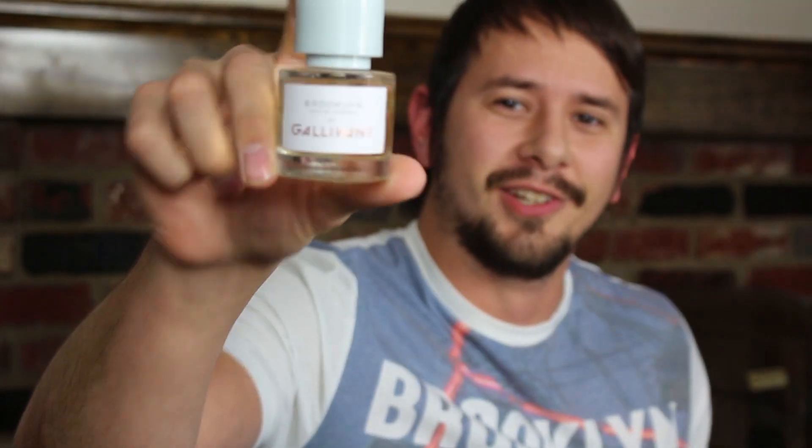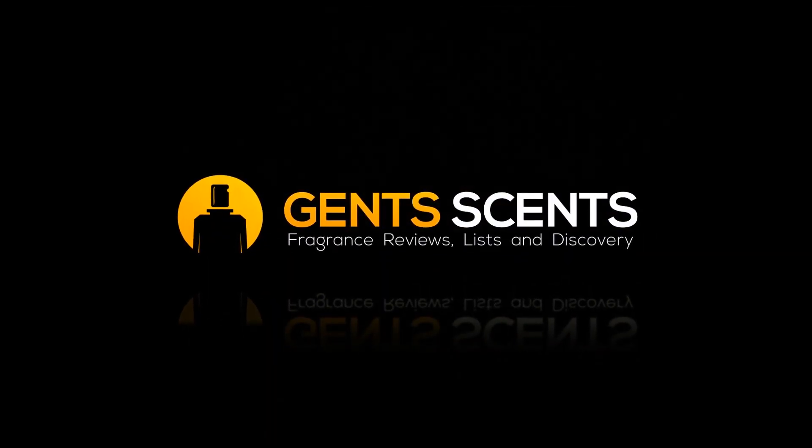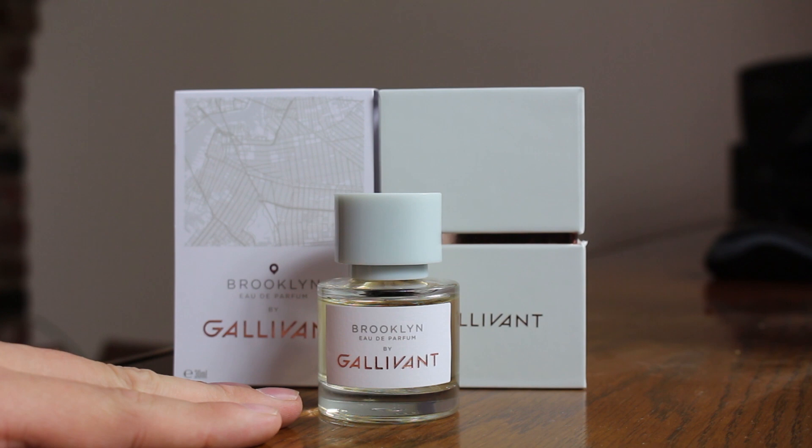We're taking a look at Brooklyn from the house of Galavant. Let's go ahead and check out the presentation — we'll take a look at the bottle first. It's a 30ml, one ounce bottle.